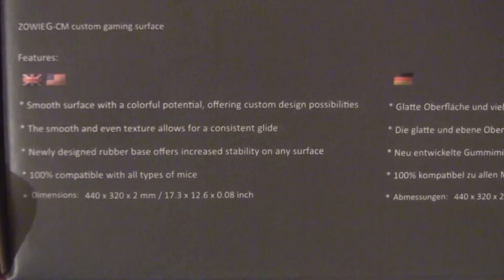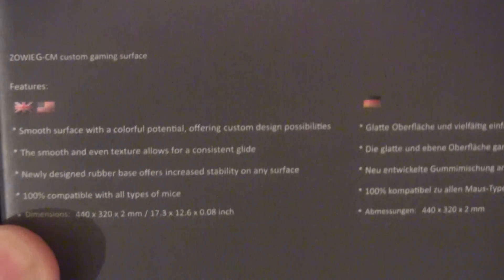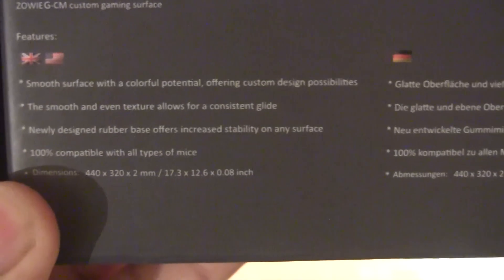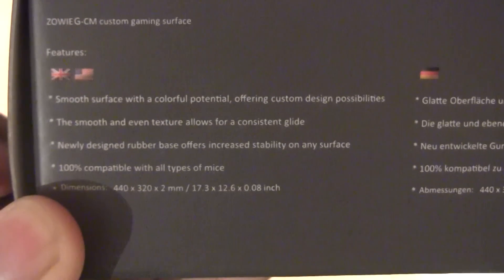Smooth surface with colorful potential offering custom design possibilities. I've got the one in purple and black, and I believe you can also get it in many other different colors, so depending on what sort of person you are and what color you like, you can choose — it's customized to you.